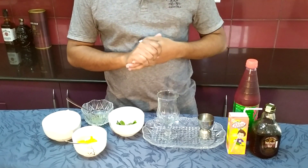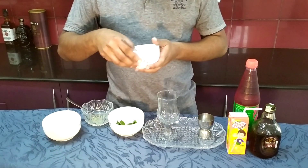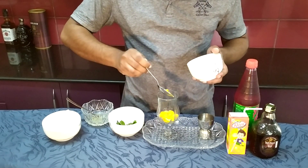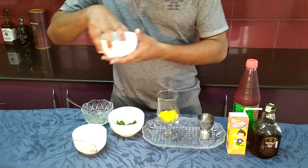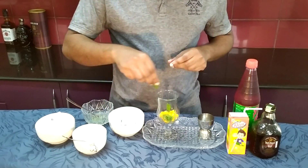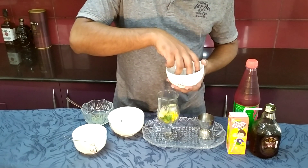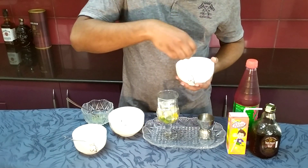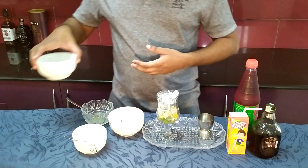We will do an old mug cocktail. So we will put the orange juice in the glass, and add the crushed ice cubes.